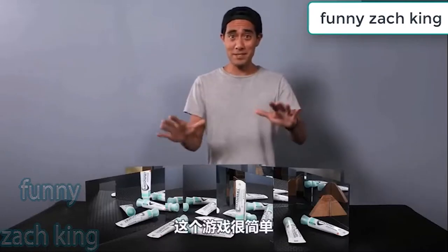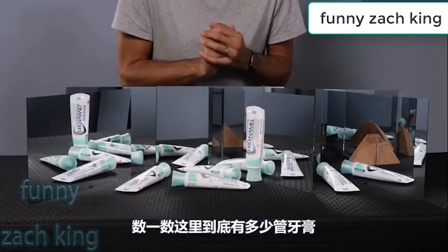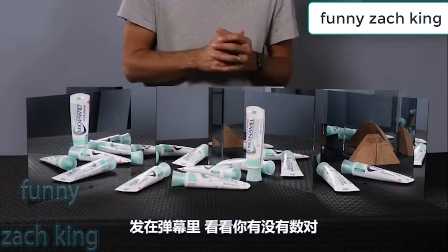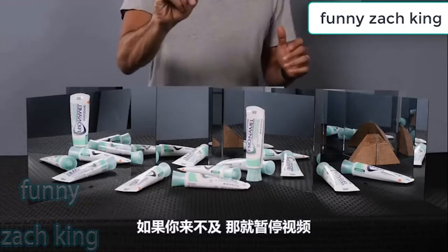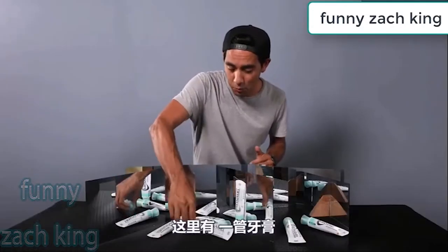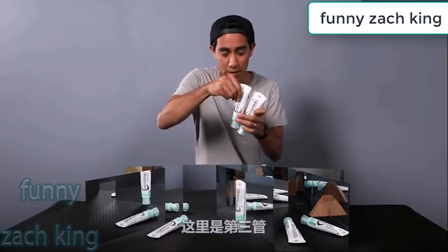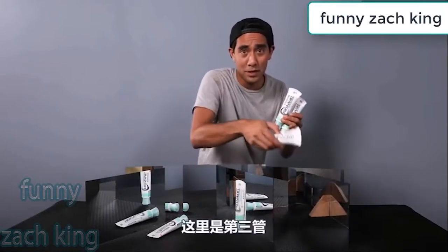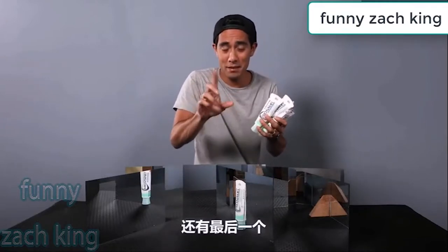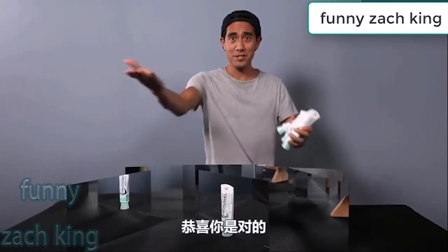Now it's time for a little game. All I want you to do is count how many real tubes of toothpaste you see in the scene — and don't be fooled, there is an array of mirrors here. Once you think you have the answer, comment down below. If you need more time, just pause the video. The answer: we've got one tube of toothpaste, a second, a third right over here, and four. The last one is actually just a half — so if you guessed four and a half, congratulations, you're correct.